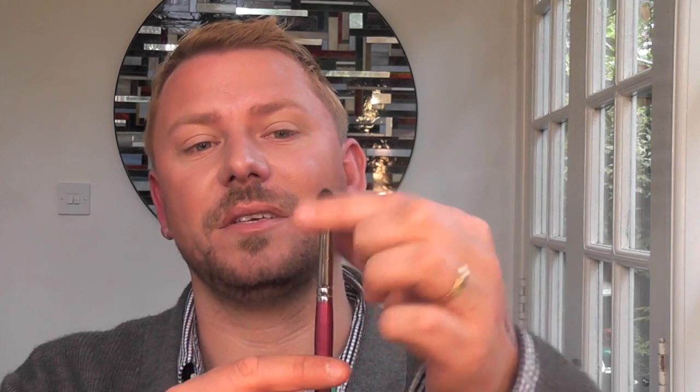The real problem with this brush is that the hairs on it are incredibly coarse — and I mean really coarse. When you go into the eye crease like this, it feels like you're exfoliating your eyelid. It's such a shame because otherwise the shape of it would have made it a really, really good brush.